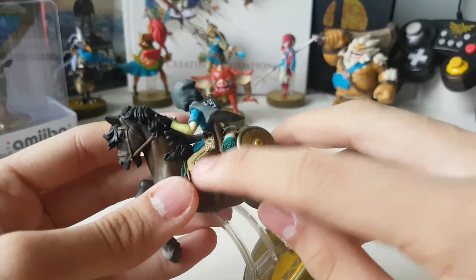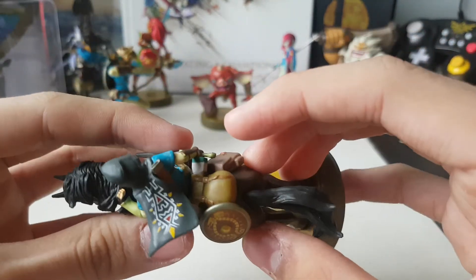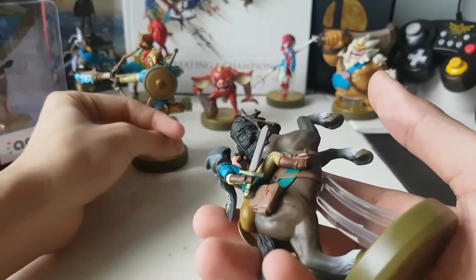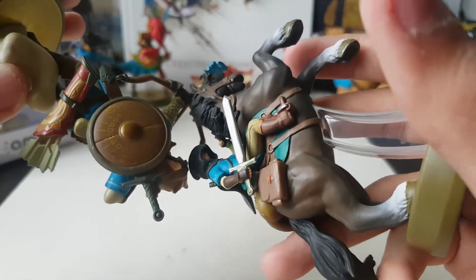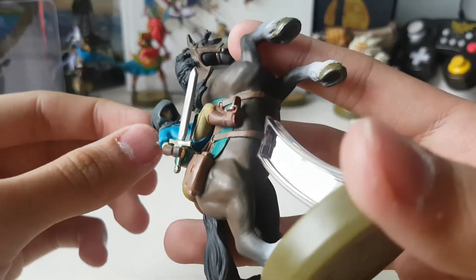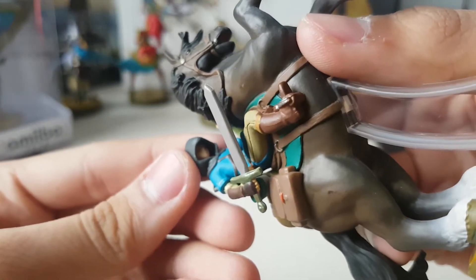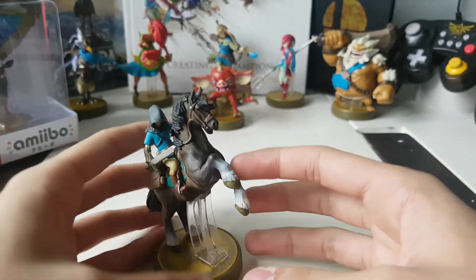Here's the Sheikah Slate right here, just like on the Archer Link amiibo. Got some cloth and bag. The Traveler's Shield, just like on the Link amiibo. The sword — it's almost like the same sword as the one on the Archer Link amiibo, except the handle doesn't have those spiral-y thingies. He's definitely got no eyes visible under the hood. And you can see this is a black horse, which you see in most Breath of the Wild promotional material.